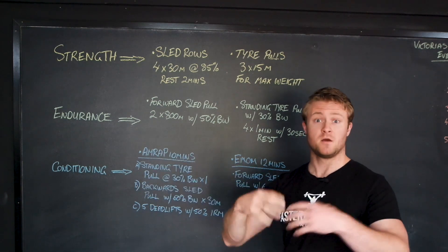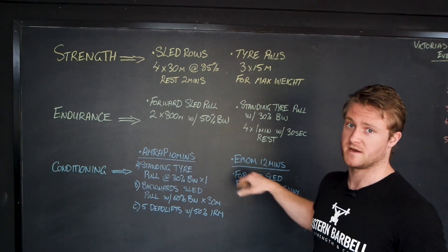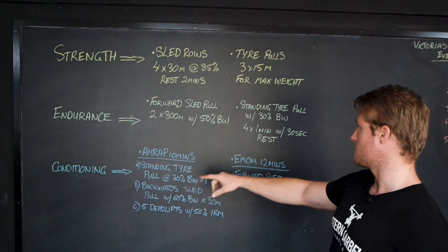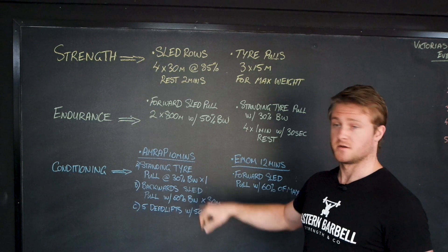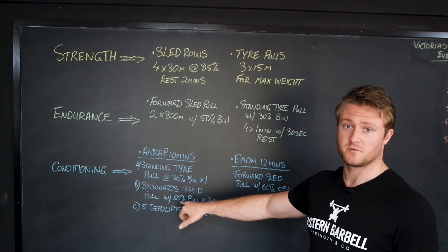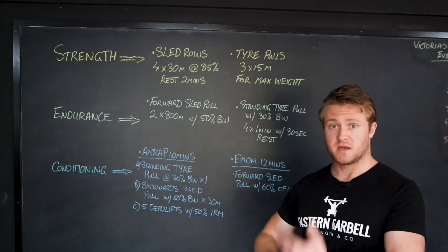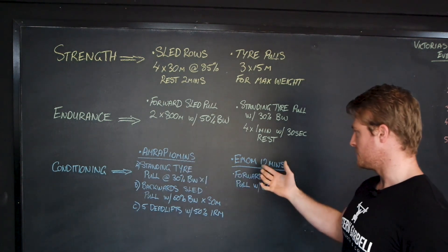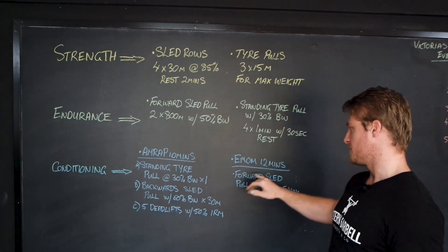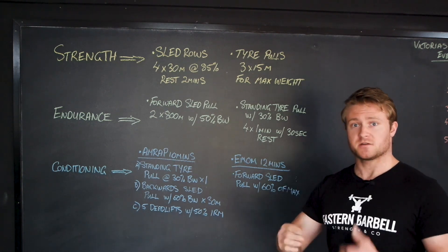For conditioning, you've got a lot more play — you can mix and match a lot of things and we've got different formats. First, an AMRAP: 10 minutes with a standing tire pull for 30 meters at 30% of body weight, followed by a backwards sled pull for 30 meters at 60% of body weight, then five deadlifts at 50% of 1RM. You work through A to B to C and repeat as many times as you can in 10 minutes. Then an EMOM style: set a timer for 12 minutes with the beeper going every minute. At each beep, complete a forward sled drag with 60% of your max for about 30 meters. Whatever time you've got left after completing that is your rest time.